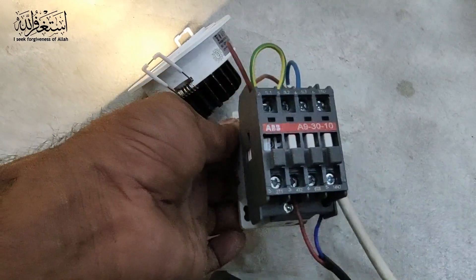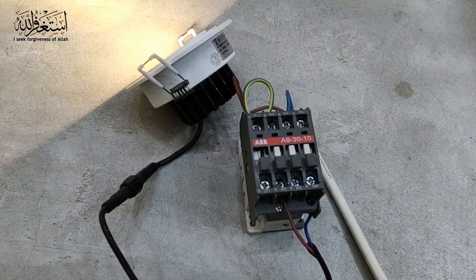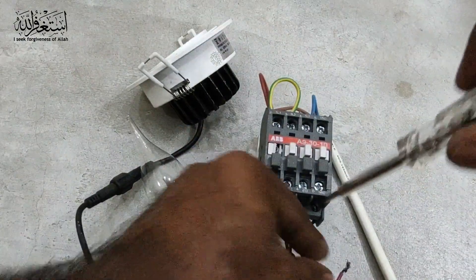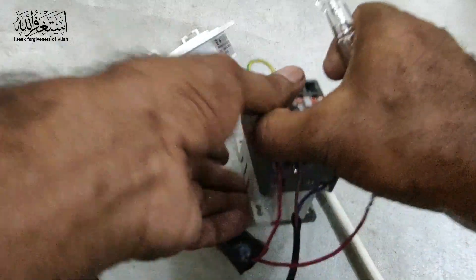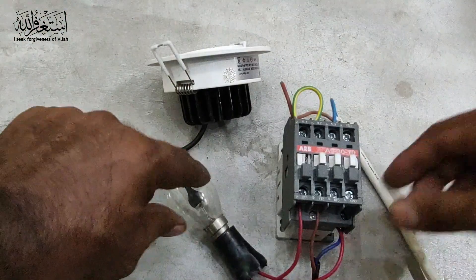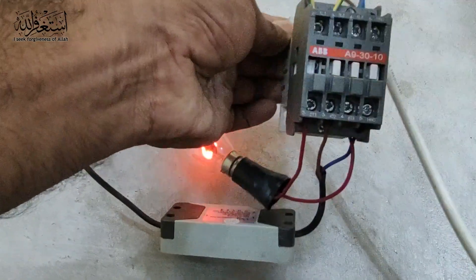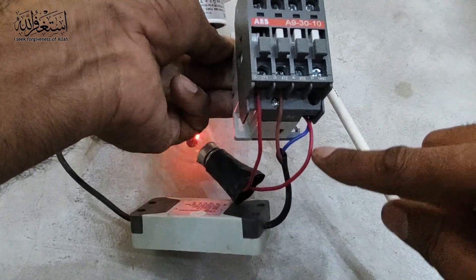Now for example I add another light, because I need to show you the whole example of how you can do this. I add one more bulb. So I turn off first, then take the neutral — same here, neutral we can take anywhere. I just loop it temporarily here so you can see properly. Now if I turn on the contactor — you see both lights are working! Because we give the supply here, then take one output from here, one output from here, and the neutral is here.